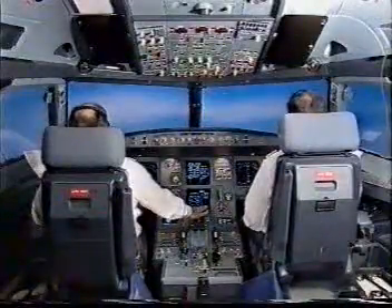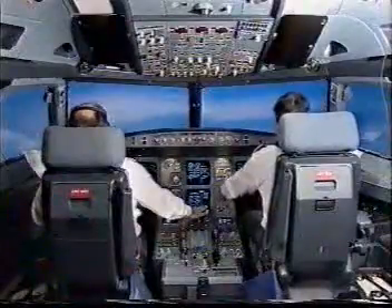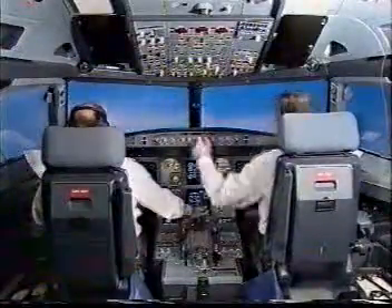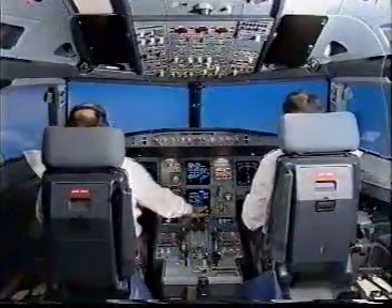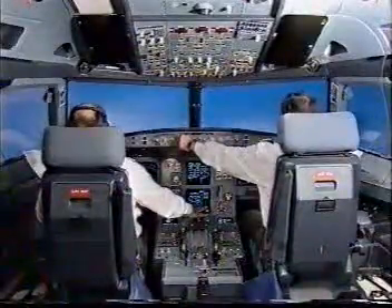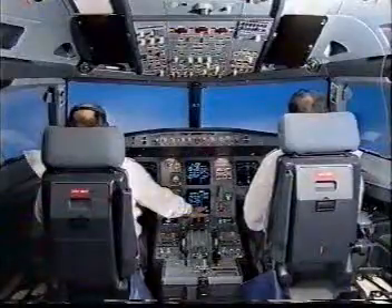Positive. Gear up. Select green dot speed.